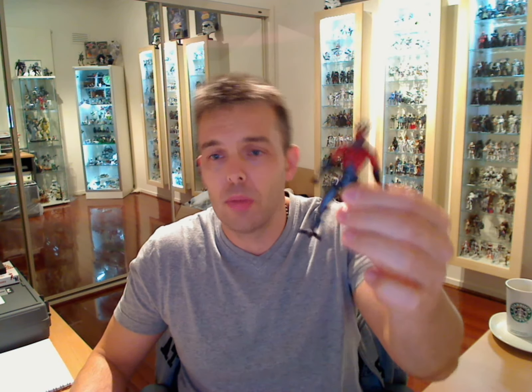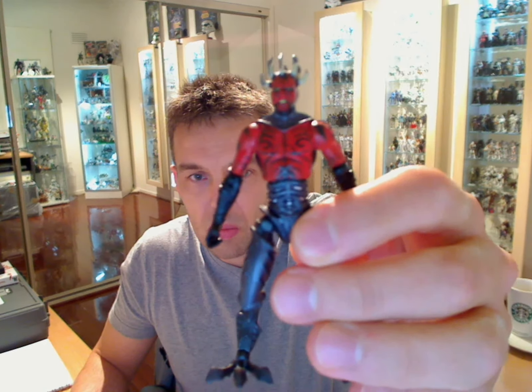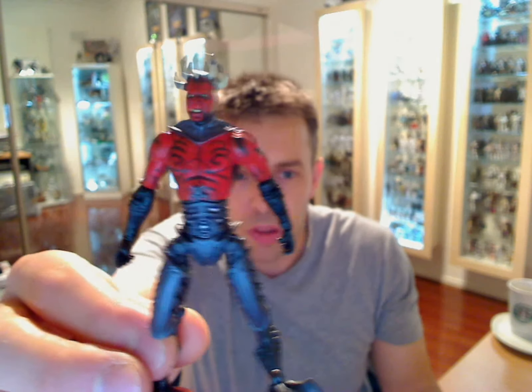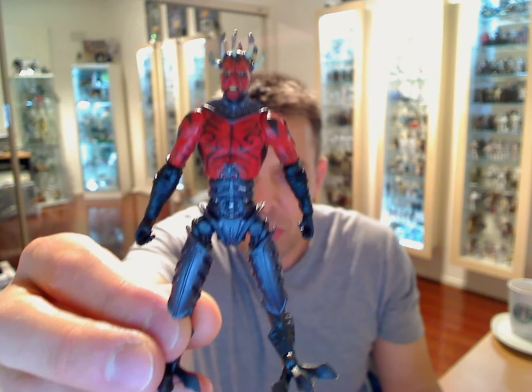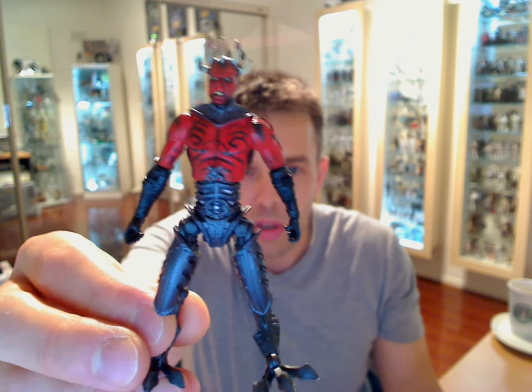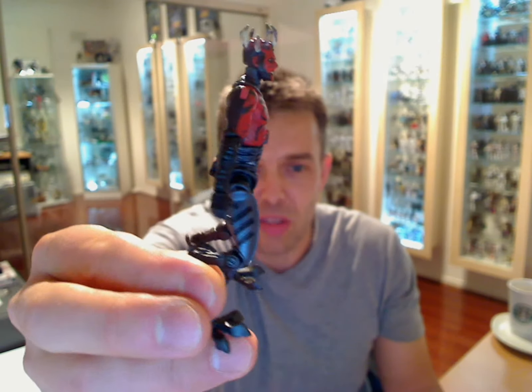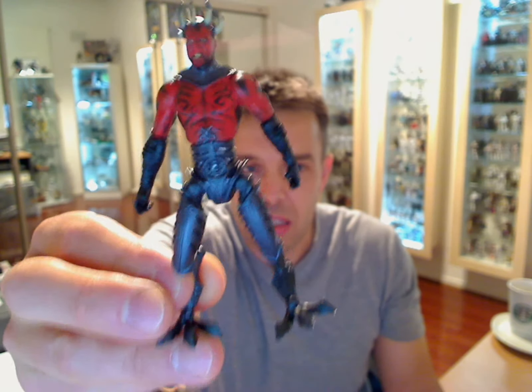So the figure is Darth Maul, Visionaries. This is from a comic pack. For those that read Star Wars comics, will know this guy came in a comic called Visionaries. I don't want to spoil it for you, but if you watch the Phantom Menace you know Darth Maul gets it at the end. As you can tell, you can figure the rest. He's kind of got some icy legs, and let's just see if he comes back.